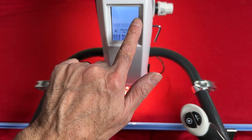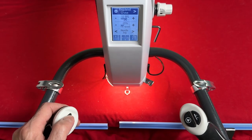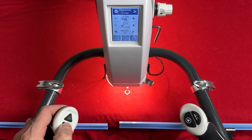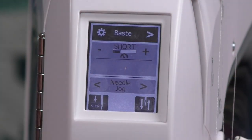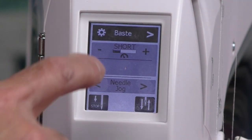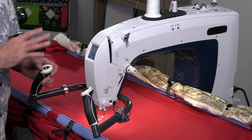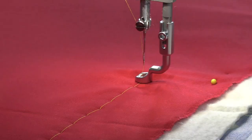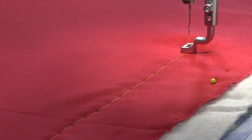I can also adjust the stitch length and the control of that idle, both from the screen as well as from the handles. The next setting is basting. I love basting — I have different settings: short, medium, large. I can control those right from the arrows on the handle. Once I load my quilt, I can set it and baste it so it's more secure.